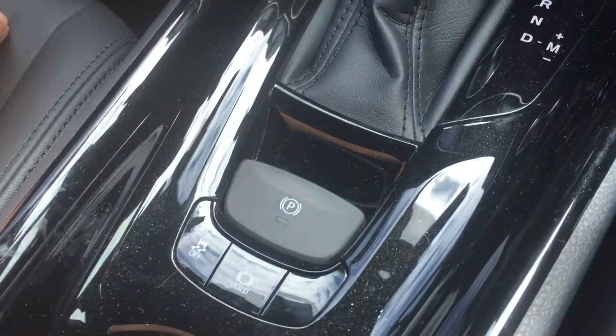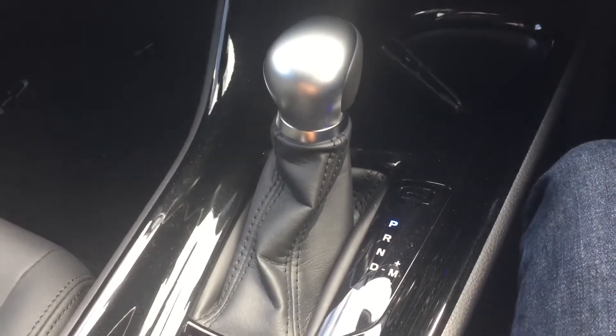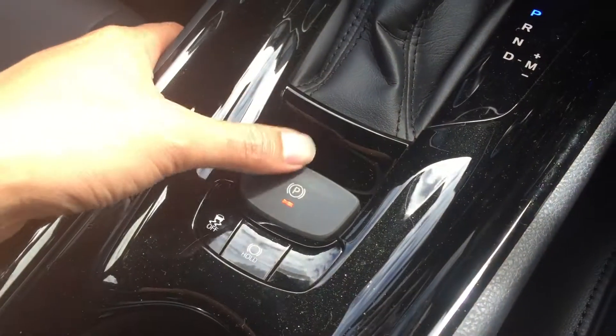Likewise, if I put it into park, the park brake is now engaged. If you wish, you can put it into manual mode so you can operate it yourself. I'm just going to show you how to do that now.